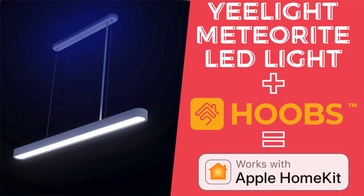First things first — eLight hasn't sponsored this video, and since we are on our quest to integrate our not-so-certified IoT devices into Apple HomeKit, in today's video we will integrate the eLight Meteorite LED Dining Light into Apple HomeKit. Now eLight's new products do natively support Apple HomeKit, but there are previous old generation products that do not support it. Fortunately, we do have a plugin that does the job and brings that integration into Apple HomeKit.